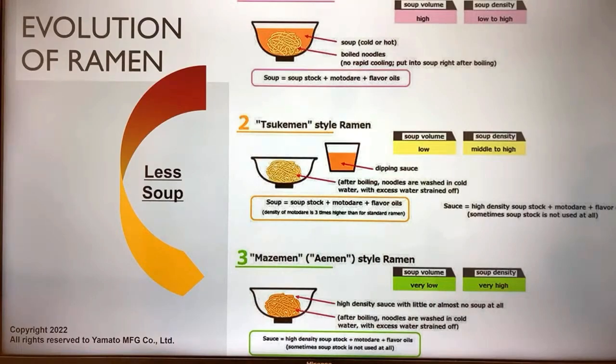In Tsukimen, you just dip the noodles in the sauce and eat. We also have something called Mazemen — that's soupless ramen, where you don't have soup at all, just a kind of special sauce coating the noodles. Both Tsukimen and Mazemen are considered categories of ramen, but we're talking about Tsukimen today.